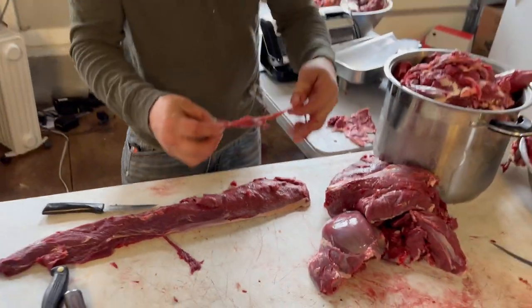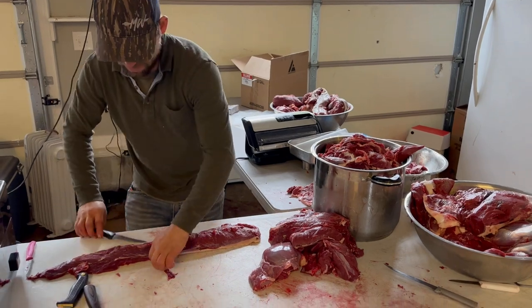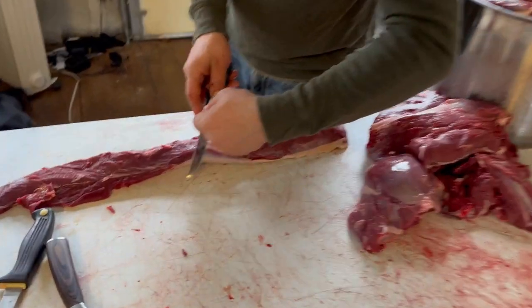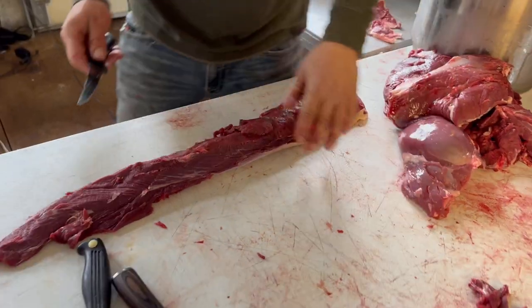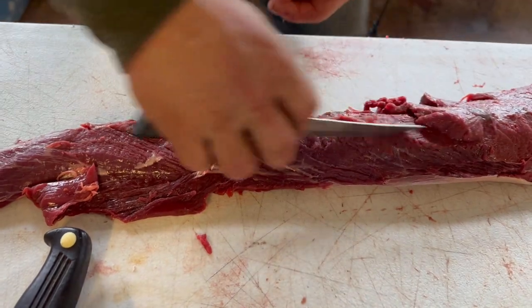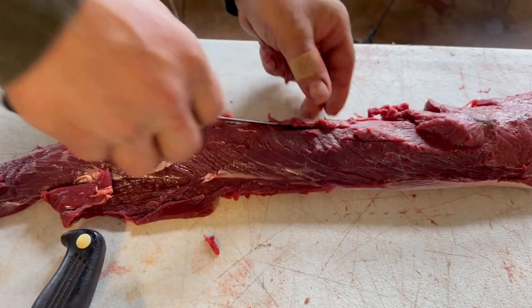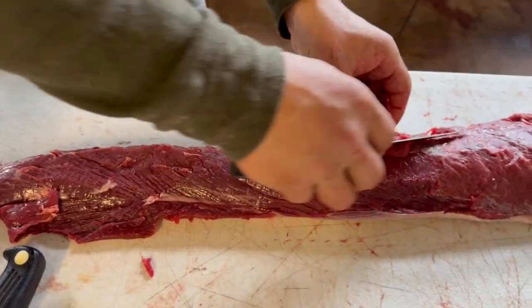I'll put this piece in for burger — you don't want to make burger out of really tough sinew. Next, trim off another piece of sinew. These little bitty spots, you want to get all of this off. Anything that is discolored or has sinew or fat, you want it nicely cleaned off.